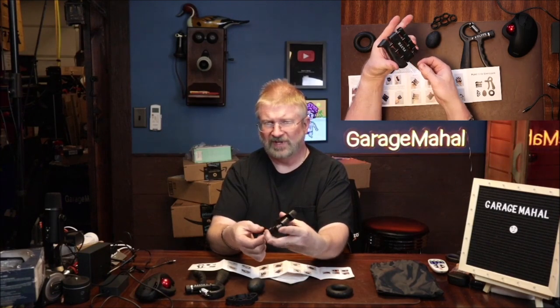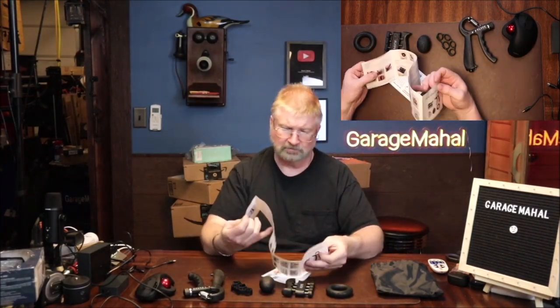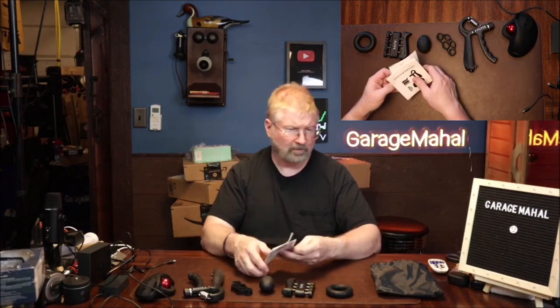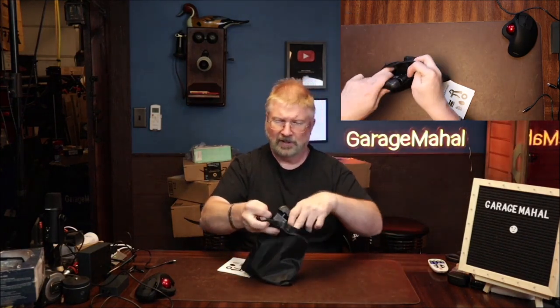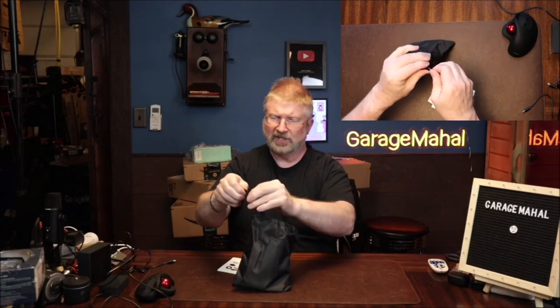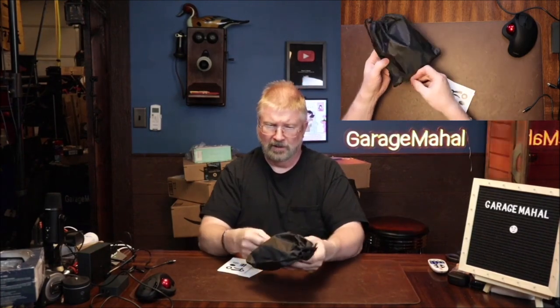A bunch of different exercises to keep your hand dexterity and strength up to par. What an awesome kit. I love that it has a case so I can travel and throw all this in there and keep up my hand strength and dexterity, all in one easy-to-use little travel case. Pretty great. Brian from GarageMajal — thanks for watching, and be safe and strong out there.